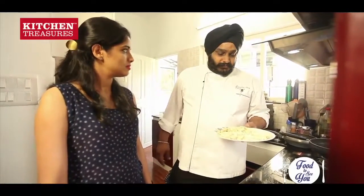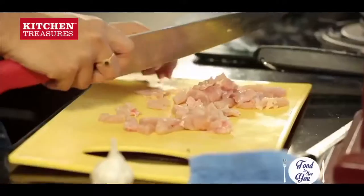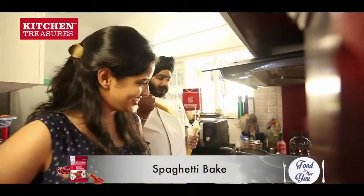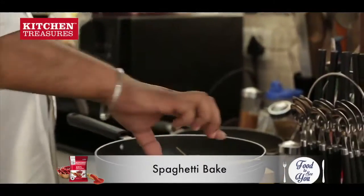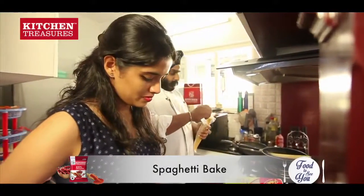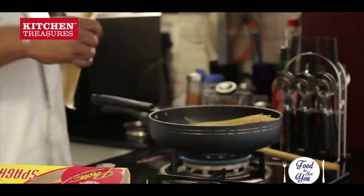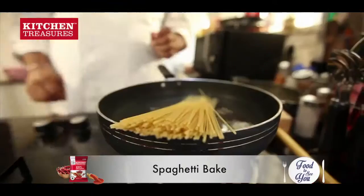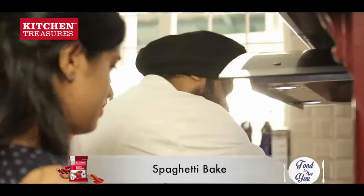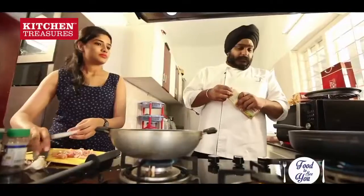So now our chicken is already done. We will keep it in the fridge for some time. In the meantime we will cut another chicken for our spaghetti. Now what I am doing is I am putting the spaghetti in water. This will boil the spaghetti. It is not covering fully inside, so once it starts to soften we will push it in.